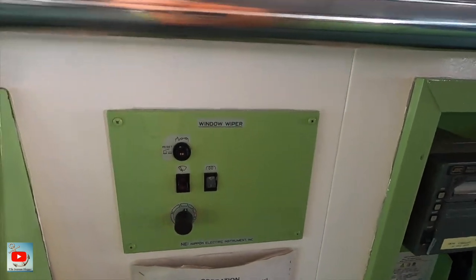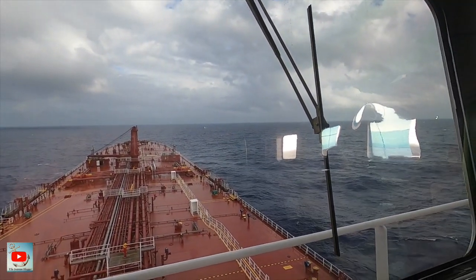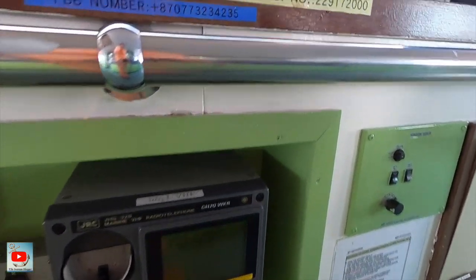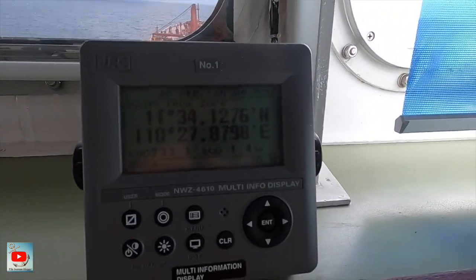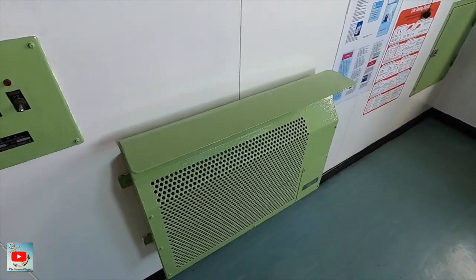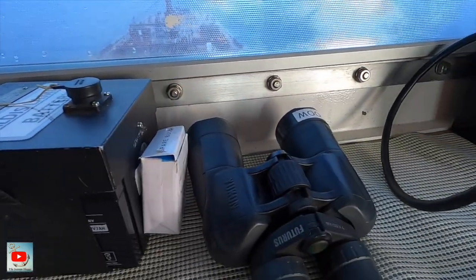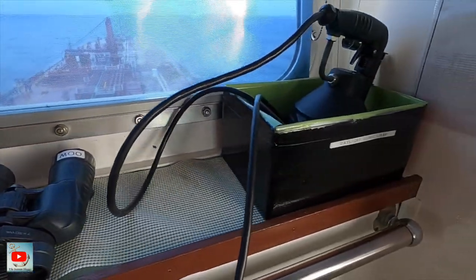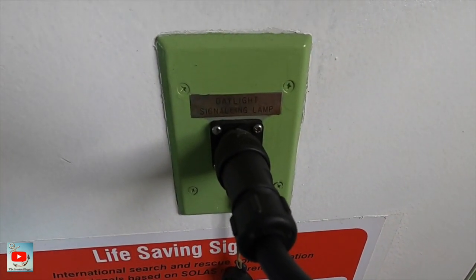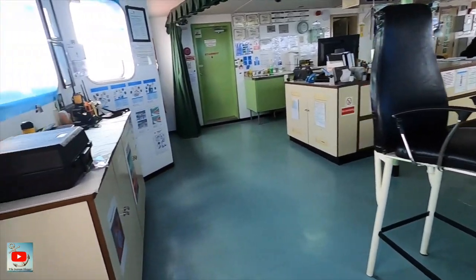GPS, then we have the router indicator and the RPM indicator. Our anemometer is already digital. Then we have window wiper switches — one here, another one there, and here. We also have the VHF printer, another VHF, another GPS, portable heater, Aldis lamp, and battery.